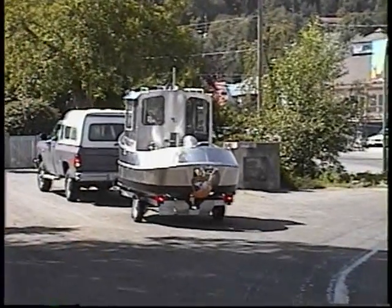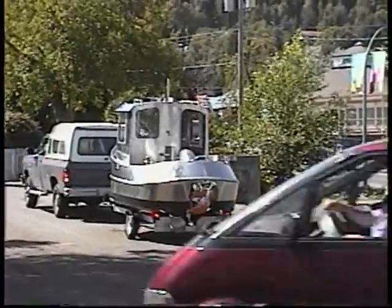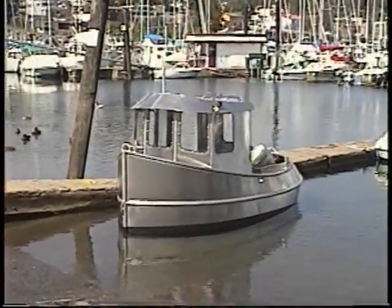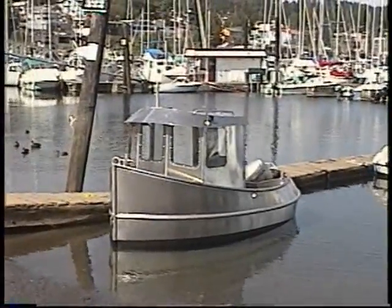Okay, this is launch day for a little tugboat, and I'm just going to back Johnny in the truck. You can't see when you get turned — you can't really see where you're going.